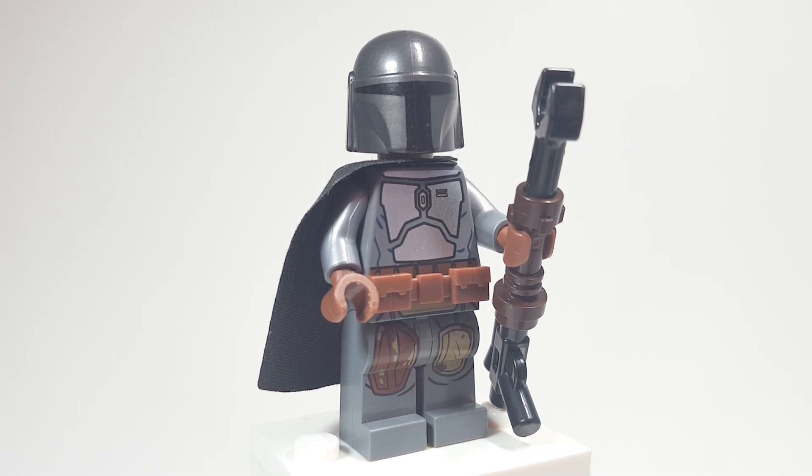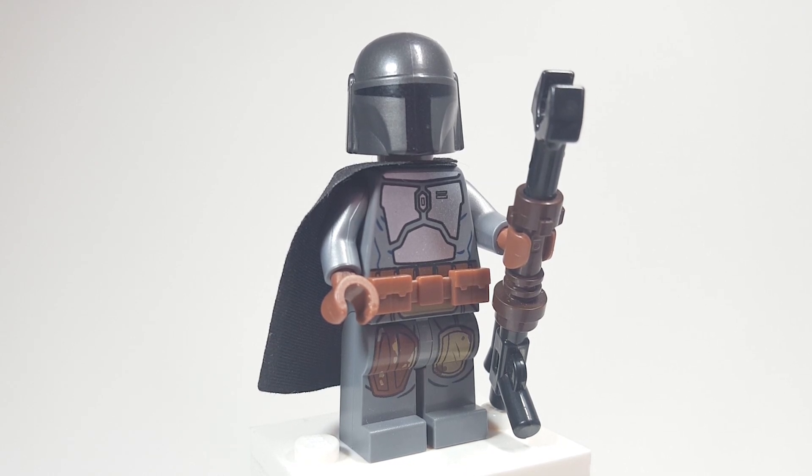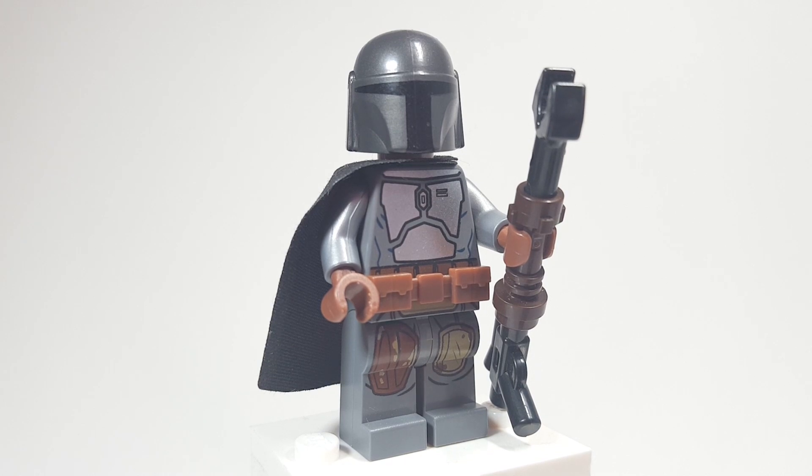I'm going to go through all the parts and different things that I used for this figure. Just a heads up: spoilers for the Mandalorian if you haven't seen it. Let's go ahead and get started.